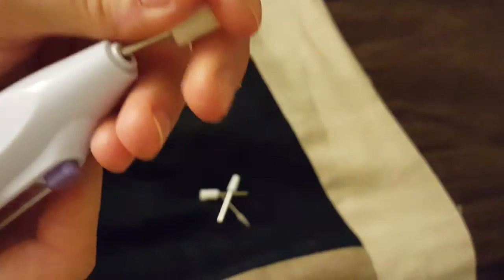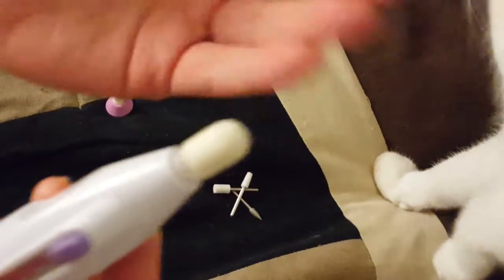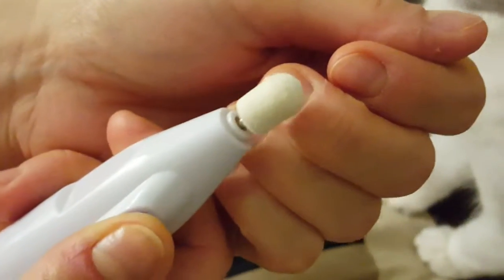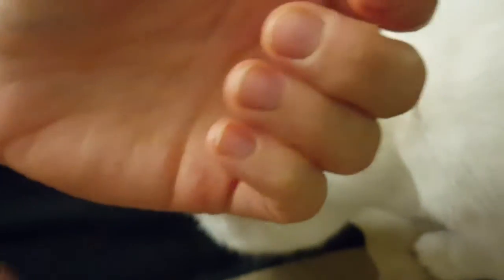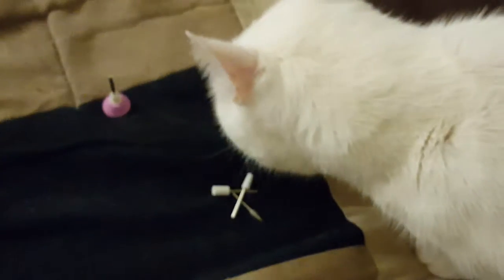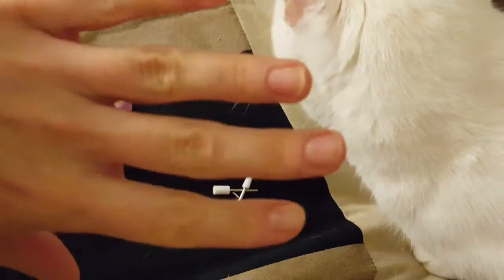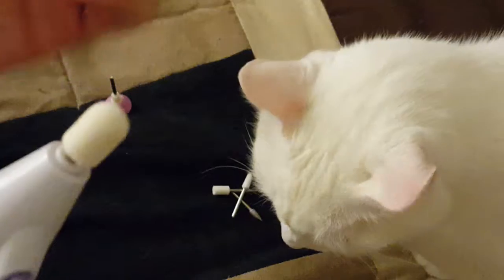It probably works on longer nails — obviously longer than mine — which is fine, but definitely not on mine. Also, my cat is super interested in that! When you use it on your nails, make sure you give it a break. Don't hold it too long, because otherwise your nail heats up really quickly and it kind of hurts.